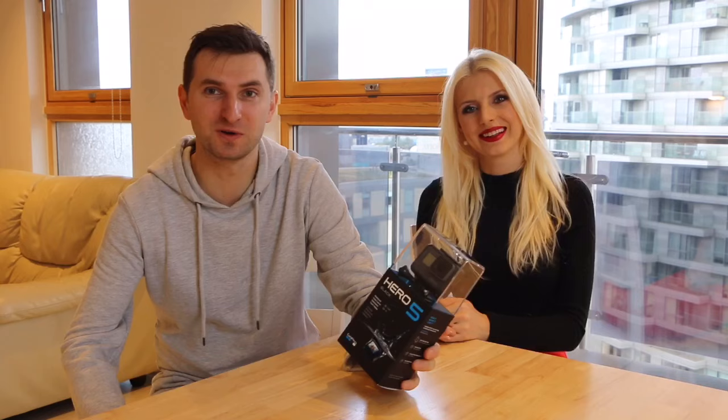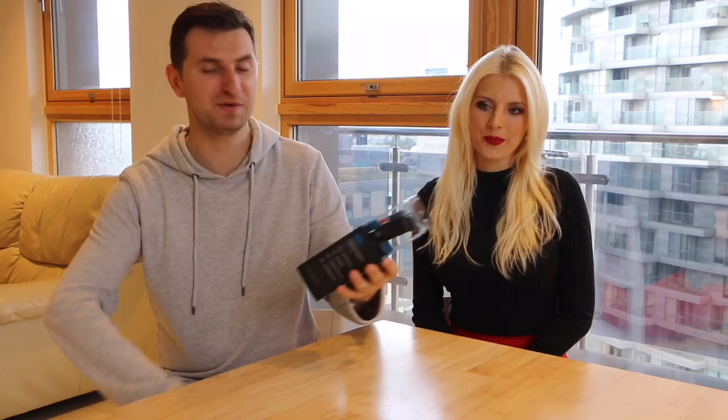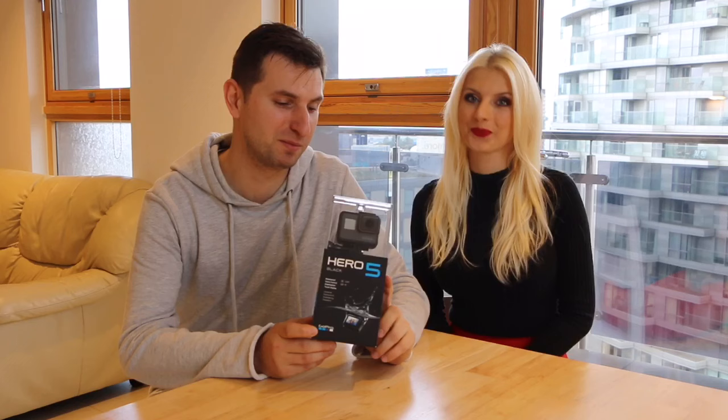We waited at least until just the 2nd of October. We were waiting a long time. We wanted to have this camera even before. We are very happy and excited about it. It's our first GoPro ever — we've never had this camera before.